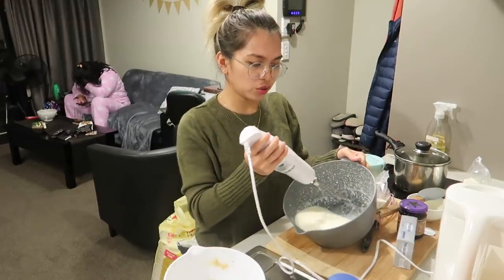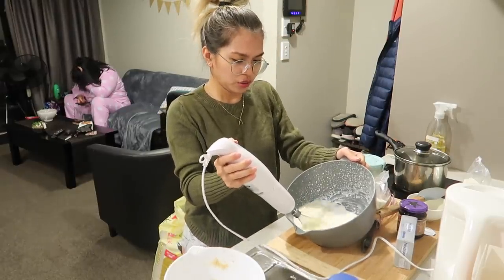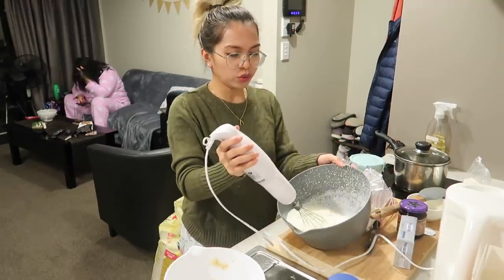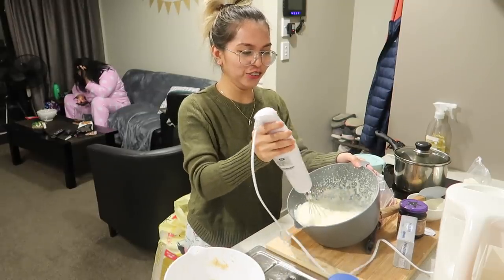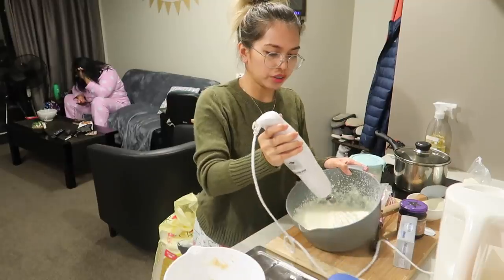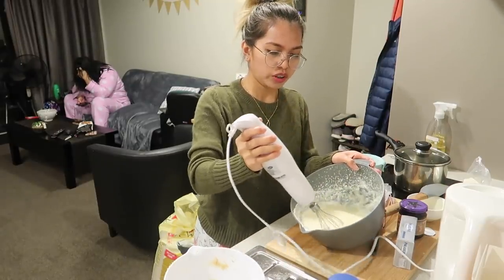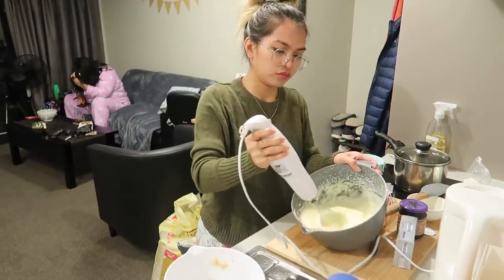This is actually a whisk attachment — different from the regular electric mixer. It can get very messy. Adding all the filling mix now. The more you mix, the thicker it gets. Now it's becoming okay — it's thickened up nicely.